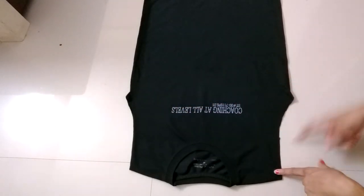For this outer top, take your own size of t-shirt, remove the sleeves, and make a cut below the neck.